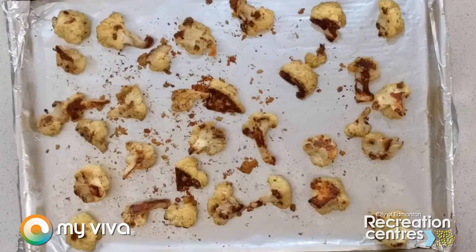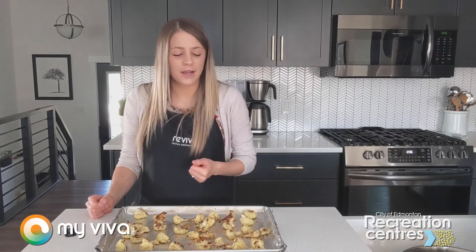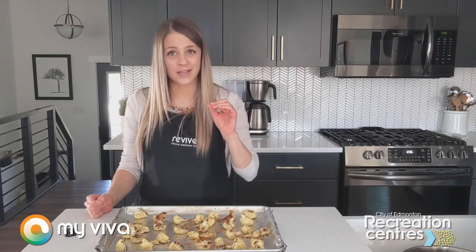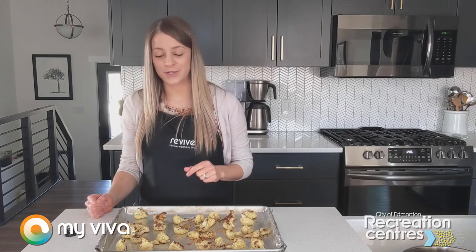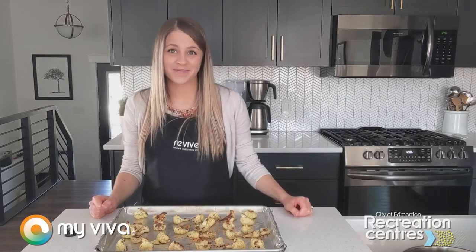As you can see, this cauliflower has taken on such a nice browned color. It's caramelized, it's sweet, it's tender. That parmesan cheese is a flavor bomb — it just takes this dish to the next level. So whether you're new to preparing cauliflower or looking to give it a second chance, I hope you give this recipe a try because it is truly a game changer. Please enjoy, and as usual, thanks so much for watching. We'll catch you next time.